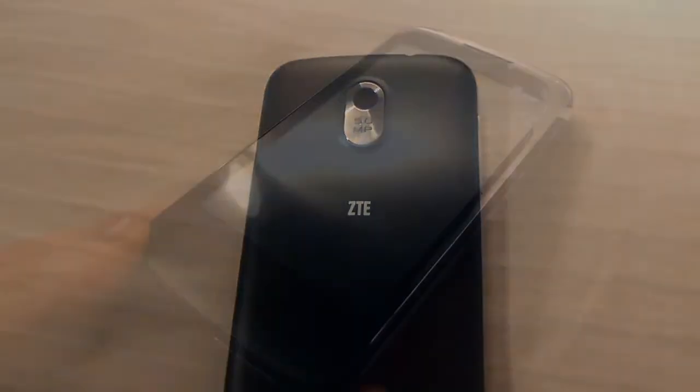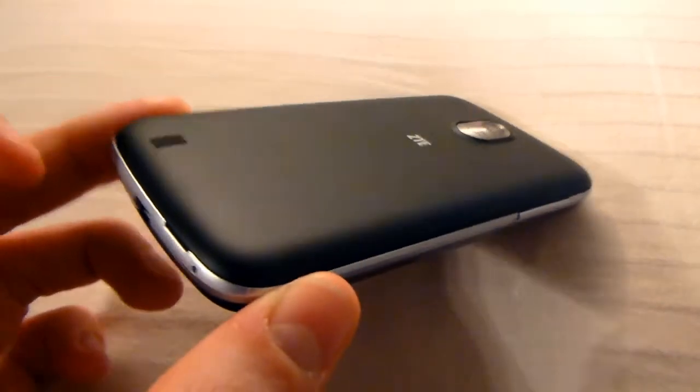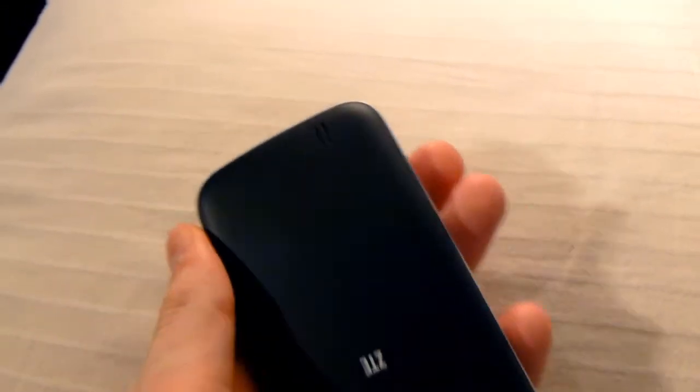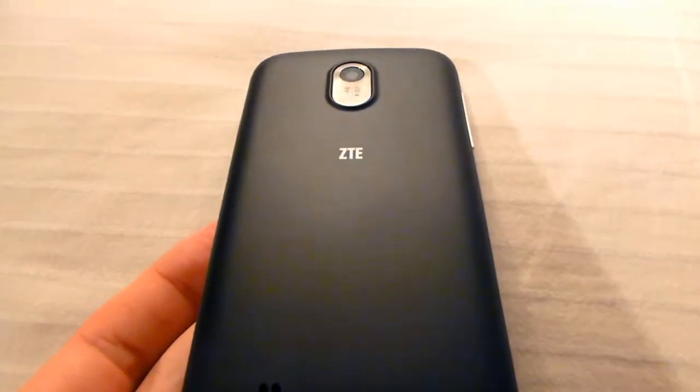Let's open this up. Trying to open the battery latch with one hand — I guess not. I'll pop the battery in. That took me almost 10 minutes to get the back cover off because it felt like I was going to break it — almost like it was glued on. But as they say, if a little violence doesn't fix it, use more. So I plugged in the battery and let's take the plastic off.